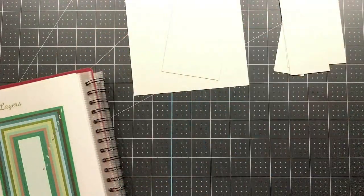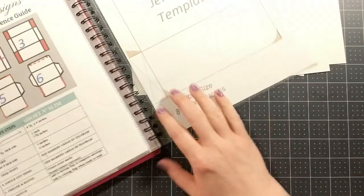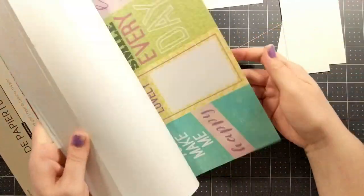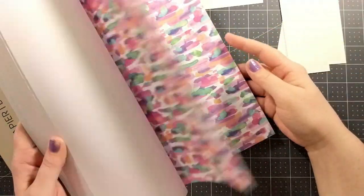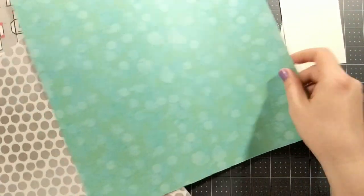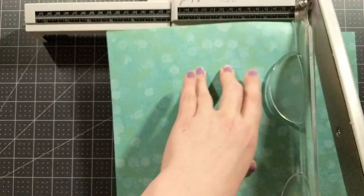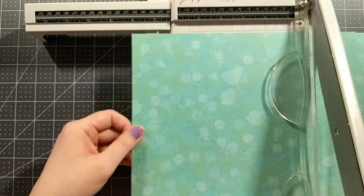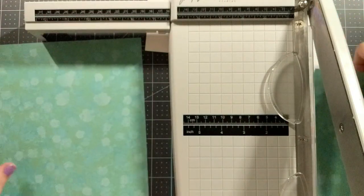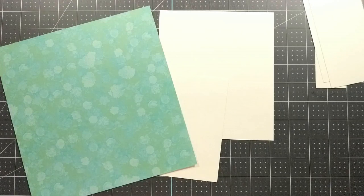For the envelope I need a piece of paper that measures eight and a half inches by nine inches. I've got some twelve-by-twelve scrapbook paper — it's a light paper, not heavy at all, and it creates a nice envelope. I'm going to cut this down to nine inches, then rotate and cut it at eight and a half inches. I'm going to save all of these scraps and incorporate them into my card as well.